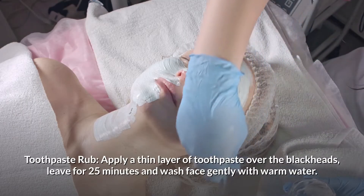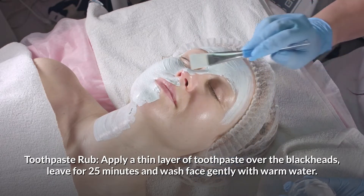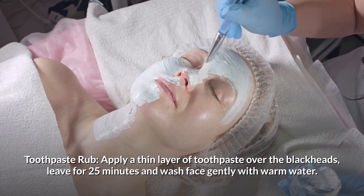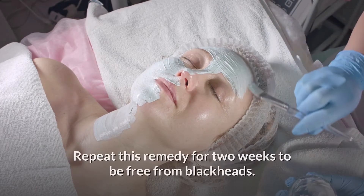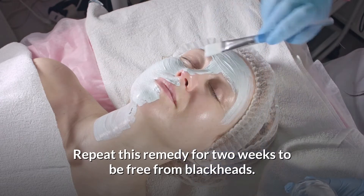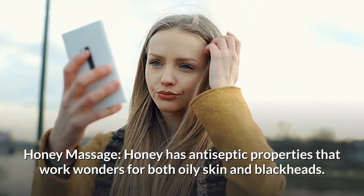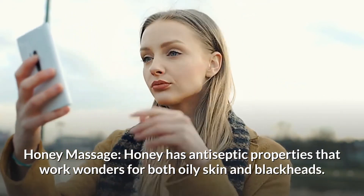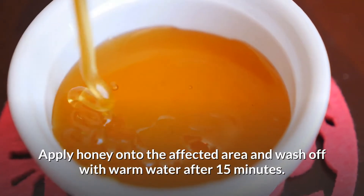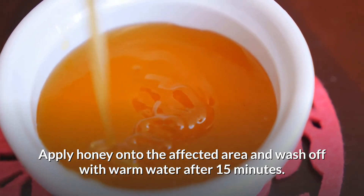Toothpaste rub: Apply a thin layer of toothpaste over the blackheads. Leave it for 25 minutes and wash face gently with warm water. Repeat this remedy for 2 weeks to be free from blackheads. Honey massage: Honey has antiseptic properties that work wonders for both oily skin and blackheads.